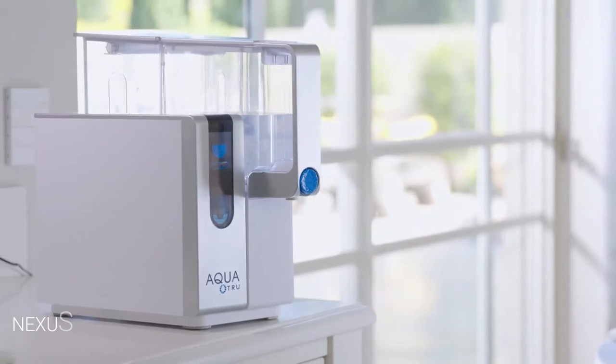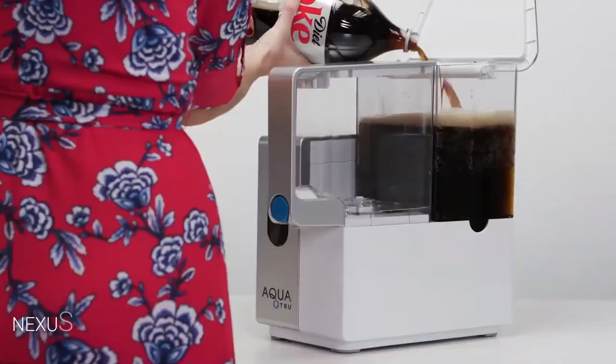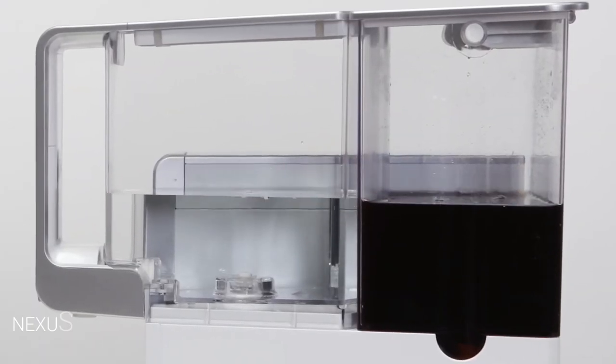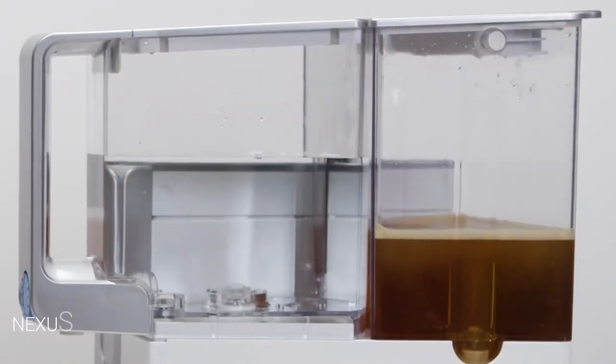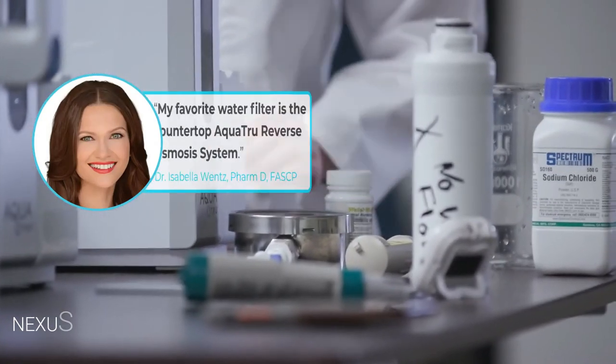That's all great information and our graphics are awesome, but to actually trust us you may need some demonstrations. AquaTrue is a system so powerful it can actually turn Diet Cola and even energy drinks into pure water. Your tap water doesn't stand a chance. Need more proof? Well, take it from people who know a few things about water.